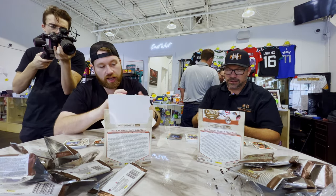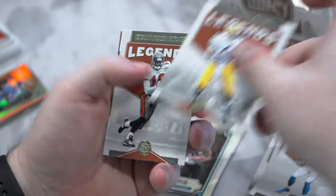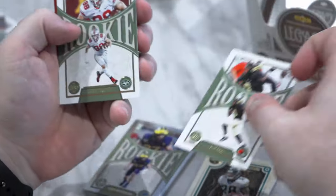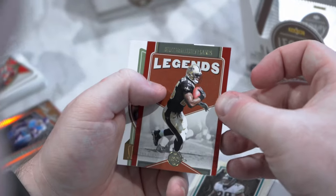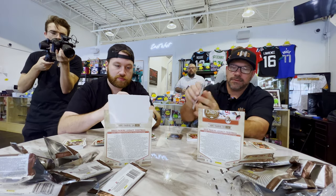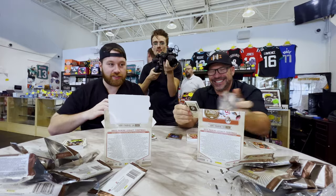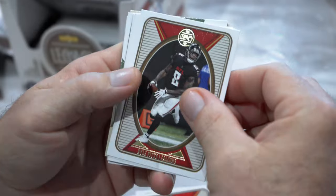We've got Chase Young the Commanders, Darren Waller, Brett Favre, Keyshawn Johnson Legend, David Bell rookie, Jeremy Ruckert, Legends Deuce McAllister to 299, and Timeless Talents Brian Urlacher. Still no autos. It's very weird — our boxes are like mirroring the autos. I don't know if this is like a relation thing, but we'll see.